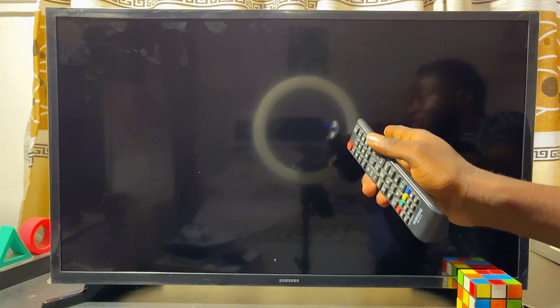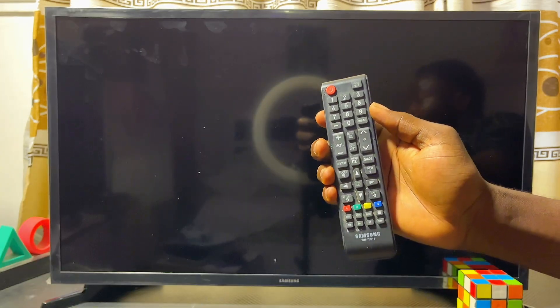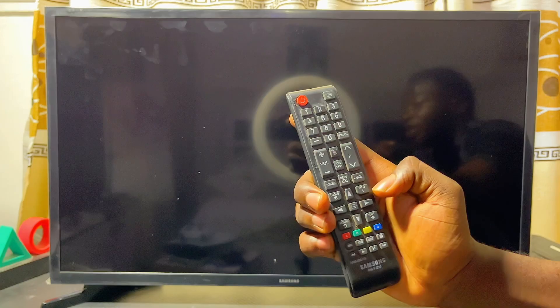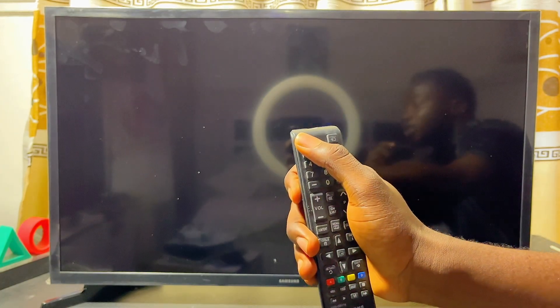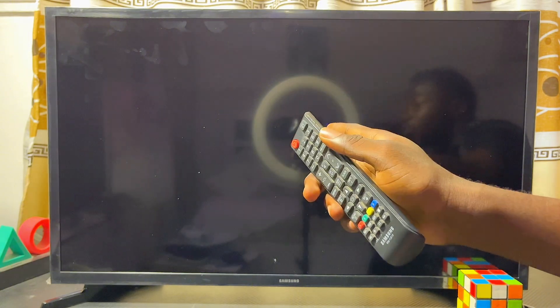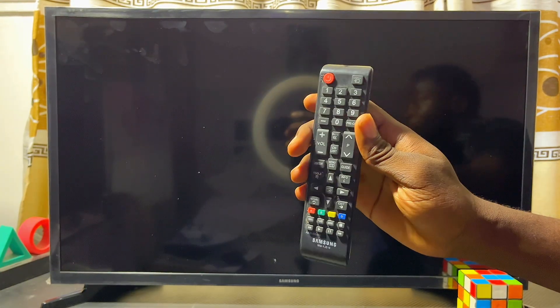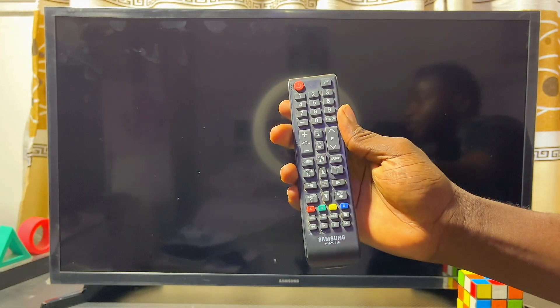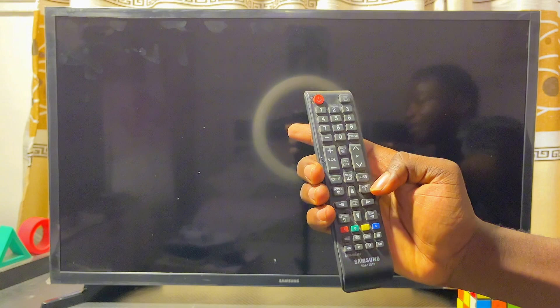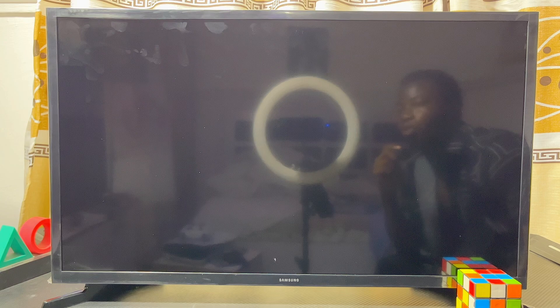For this particular model of Samsung Smart TV, what we want to do is press the following key combination on our remote control: the Info button, the Menu button, the Mute button, and the Power button sequentially. This will automatically open up the service menu. Remember, if this does not work for you, check the description for other methods that can help you open the service menu. I'm going to go ahead and press mine now — Info, Menu, Mute, and Power.